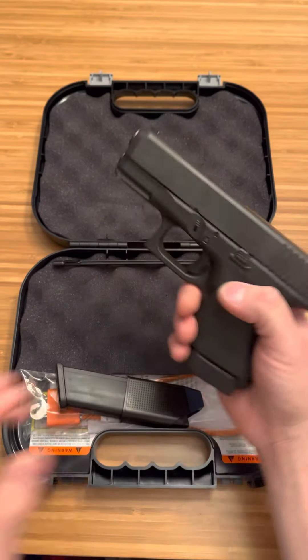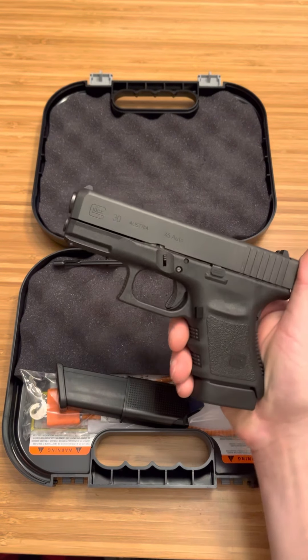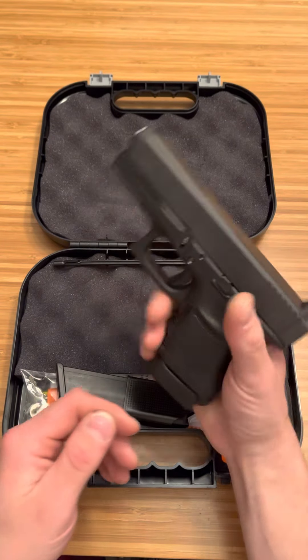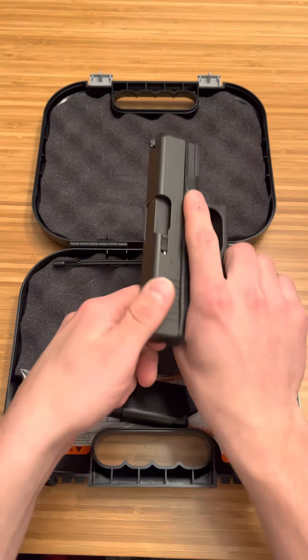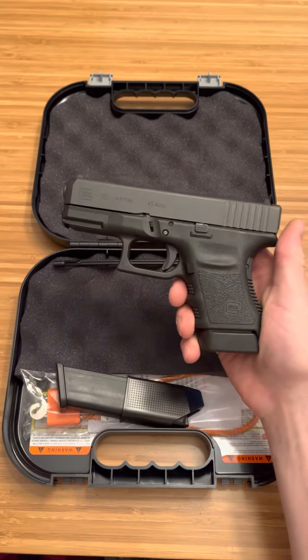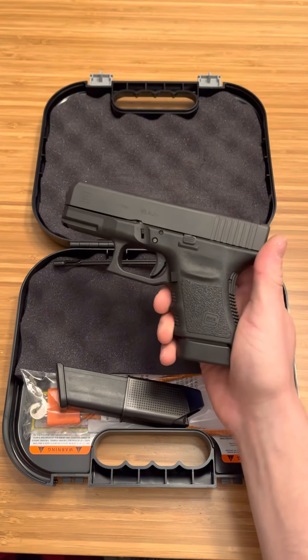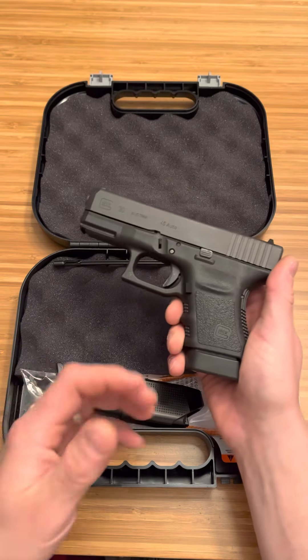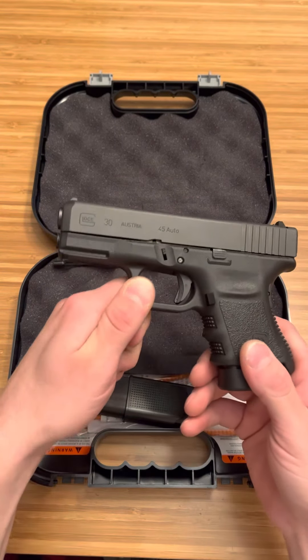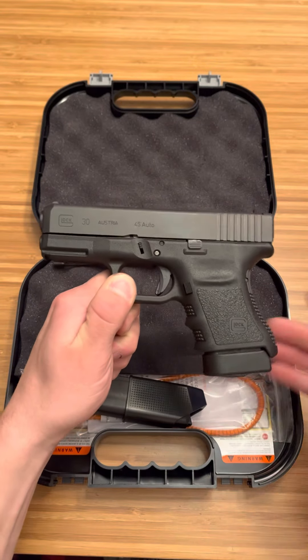Just a beautifully made firearm. And what I noticed about the .45 ACP Glocks — I don't know what it is — they just run so smooth. Even the .45 GAP slide, it racks so smooth, it feels so clean. It almost feels better than the 19 or the 26 when you're just manipulating the slide. It feels like it slides better for some reason. I don't know if that's the guide rod.